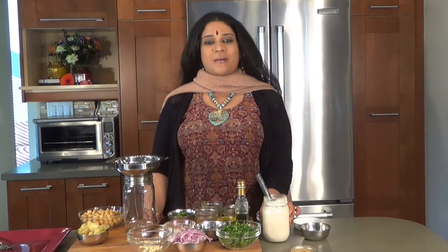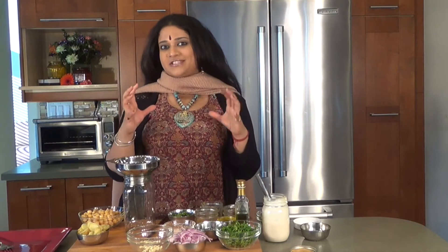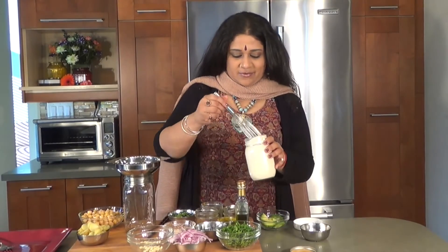Namaste and welcome to another episode of OM Cuisine — authentic, universal, meditative. This is Vaidya Priyanka and here we are in our salad series, but it's also our ball jar series. We're going to be making a wonderful protein punch salad, which you can take away in a ball jar to work, or to someplace nice.